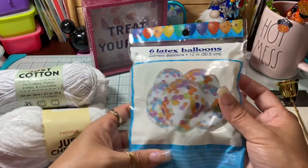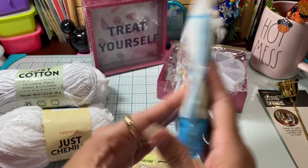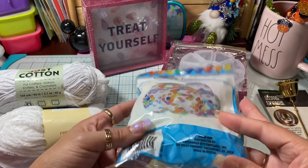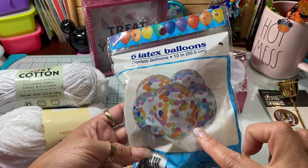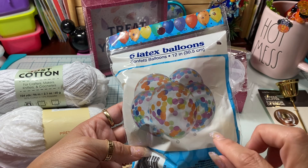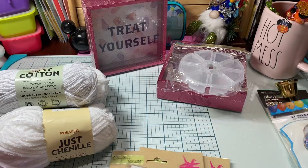I ended up picking up some of these little latex balloons. They blow up clear and they already have all these cute little sprinkles inside of them, so I did pick up a couple of packages of those.